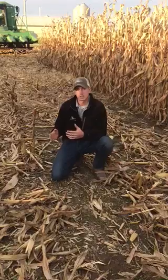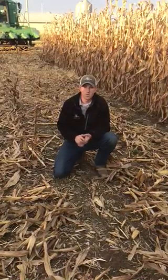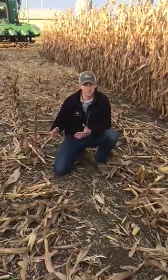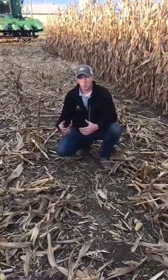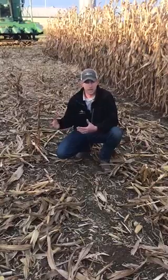We've got three rows of the Yield Savers on the left side of our head — it's a John Deere 643 head — and on the right side, we don't have any of the Yield Savers, just standard chains. We pulled the combine in here, stopped, and backed out. That's a way to find true header loss versus what you're spitting out of the back of the machine.